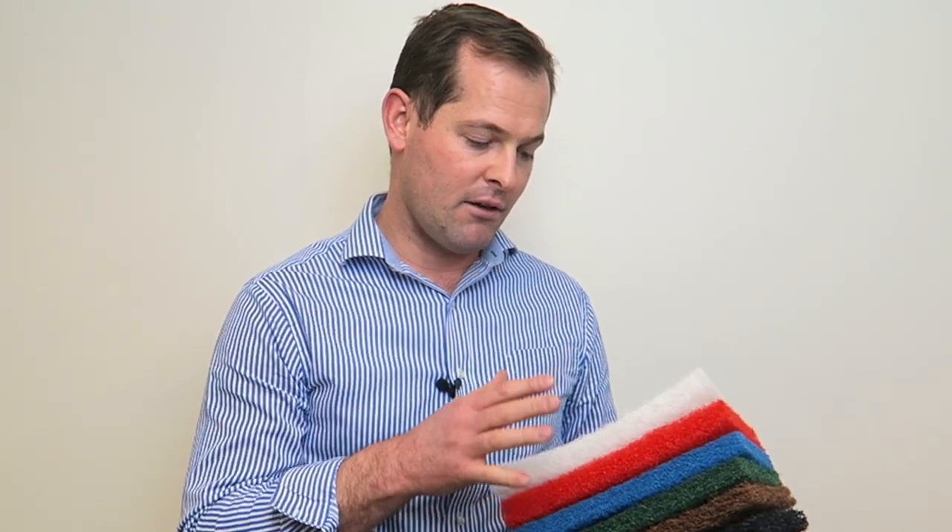This color coding system is used in a whole range of sizes of scourers, right from floor buffing pads and floor polishing pads, right through to the ones you'd find in the kitchen which are quite thin, right through to what we call the utility system.